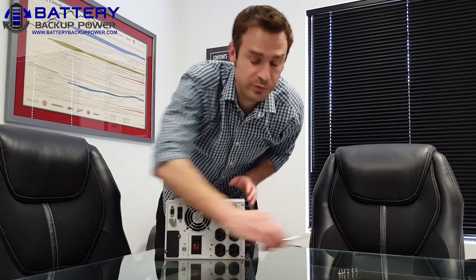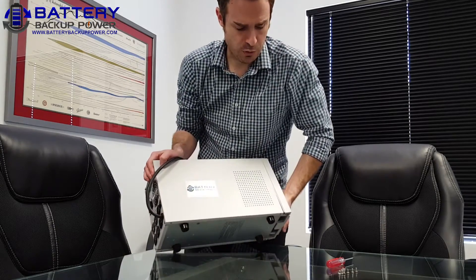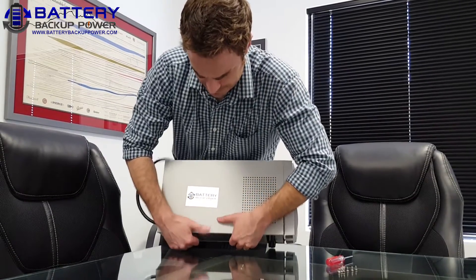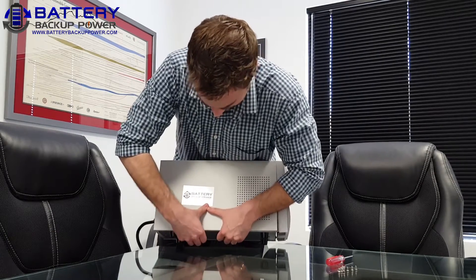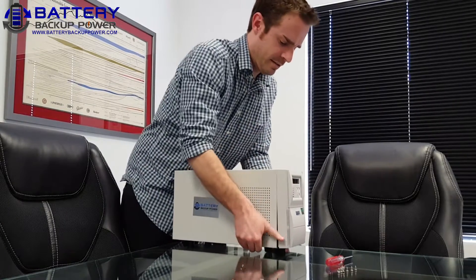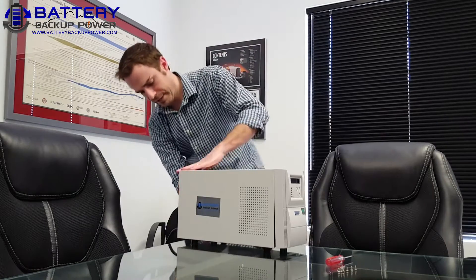Once you have removed the four screws from the bottom and the two screws from the back, you're going to have to remove the whole main panel of the UPS. You can do that by putting your fingers underneath and pulling outwards so the panel can come out. You're going to have to do it on both sides, and it might be a little sticky because it's form-fitted steel.